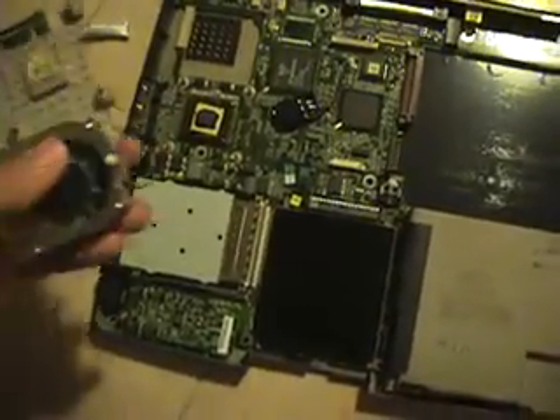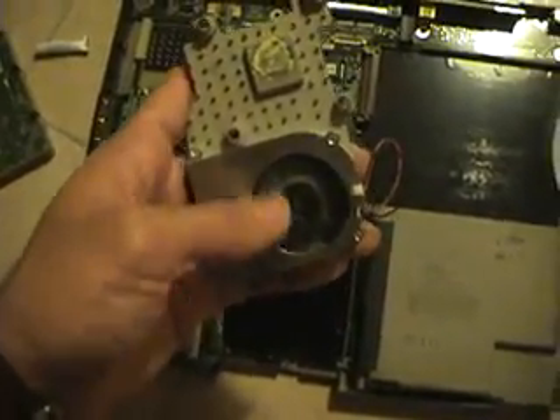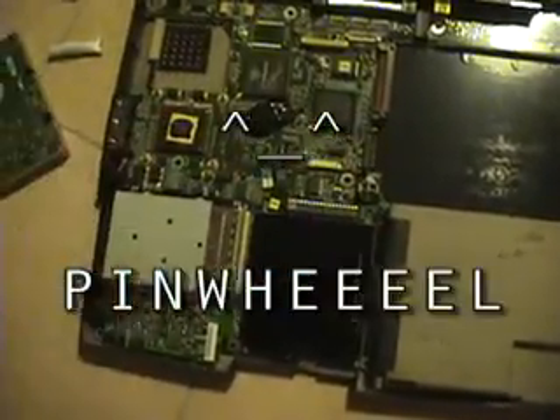For 7 bucks I was able to buy a brand new heat sink — well, actually it's used, but good as new. And as you can see here, it spins like a happy little pinwheel, so hopefully this will solve all the heating problems.